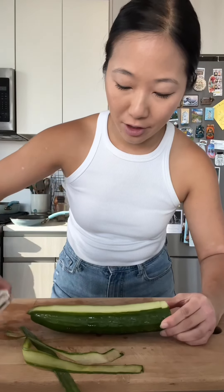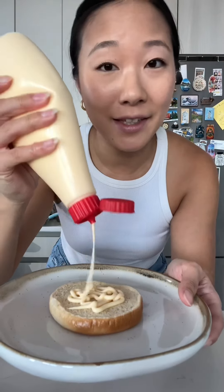I'm going to ribbon some cucumbers to put on my burger. To assemble my burger, I'm going to add some mayonnaise all over the bun. Cilantro. My burger patty. Ribboned cucumbers. And of course, quick pickles. She is beauty. She is grace.